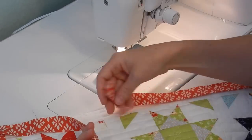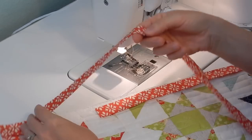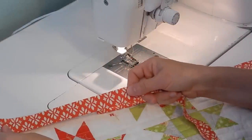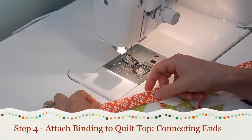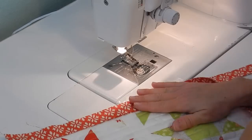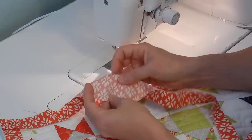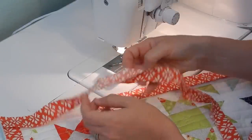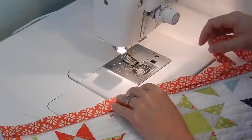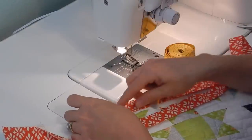Now we've got the beginning of the binding strip that we left free when we started sewing, and the end of my binding strip extends well past. What you want to do is overlap the end of the binding strip on top of the free binding strip you have left over from when you started. How much to cut off depends on the width of your binding strip. I'm using a 2-inch binding strip, so I'm going to pull them taut so there aren't any gaps.